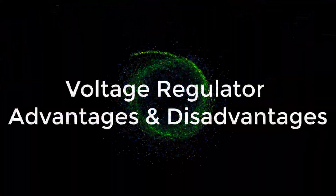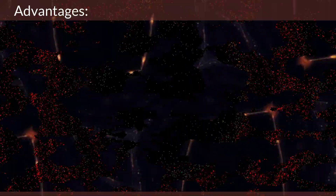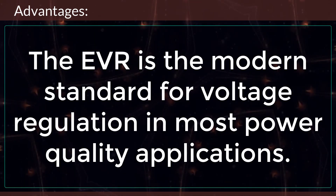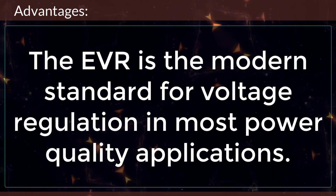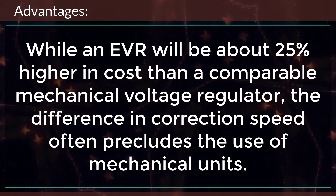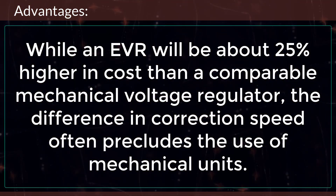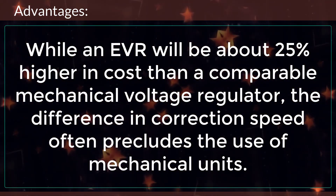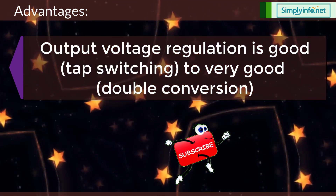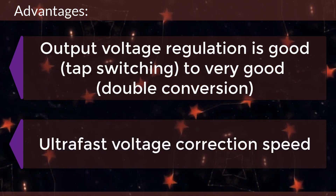Now let's look into the advantages and disadvantages of voltage regulators. The EVR is the modern standard for voltage regulation in most power quality applications. While an EVR will be about 25% higher in cost than a comparable mechanical voltage regulator, the difference in correction speed often precludes the use of mechanical units. Output voltage regulation is good, ranging from tap switching to very good double conversion, with ultra fast voltage correction speed.